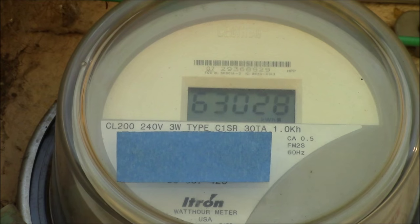Good afternoon YouTube. I just wanted to make this little video to show how to read one of these digital meters. This is not a smart meter per se — they're actually going to upgrade our service here in the next year to actual smart meters, but this one was put in probably ten years ago.